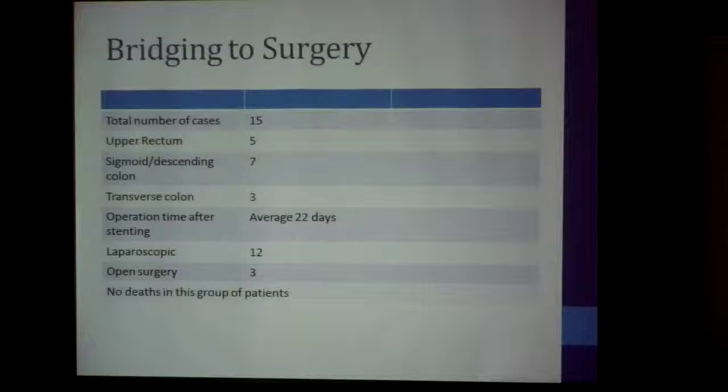Bridging towards surgery: a total of 15 cases were done — five in the upper rectum, seven in the sigmoid/descending colon, and three in the transverse colon. On average, we had 22 days to optimize the patient, bring them to a much better nutritional state and fitness for surgery, such that we were able to do laparoscopic surgery for 12 of them. In this group, there was no perioperative mortality.